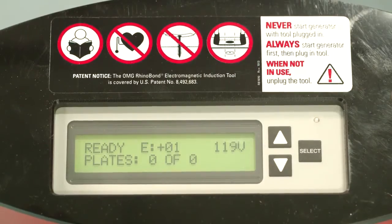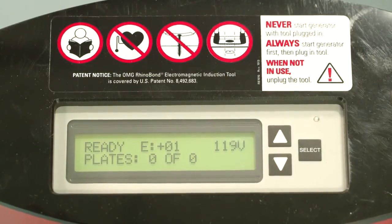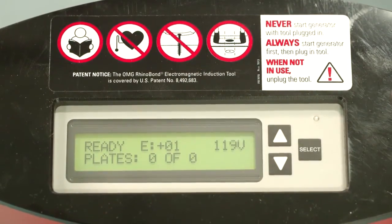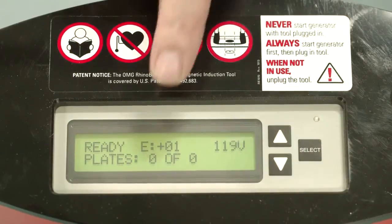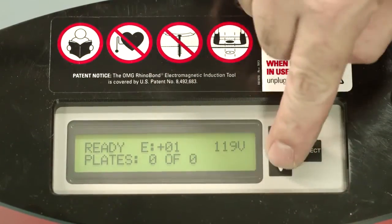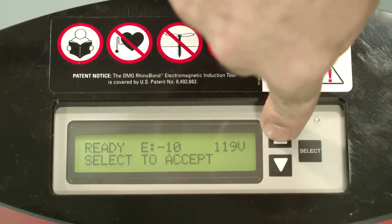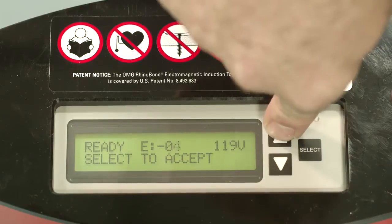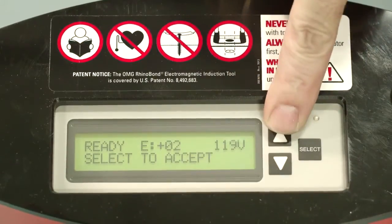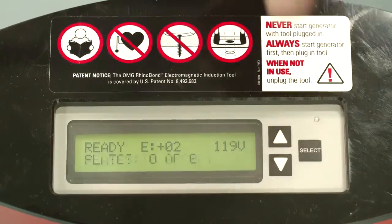Once your RhinoBond tool is safely plugged in, the tool will display its ready screen. What we see here is the voltage coming to the tool at 119 volts and the energy setting that the tool is currently set to. These energy settings will be used to calibrate the tool. You can see the energy settings go from minus 10 all the way up to plus 10 in increments of one. In order to lock in your energy setting, toggle to the appropriate number and hit the select button.